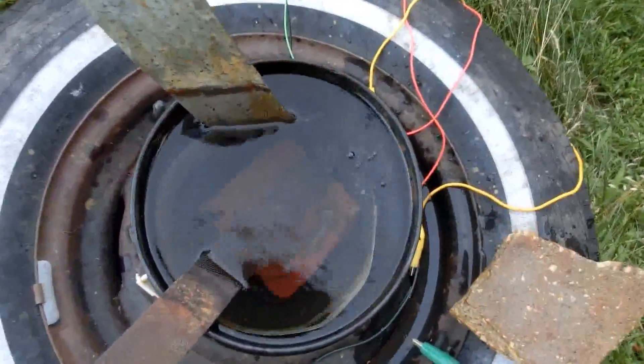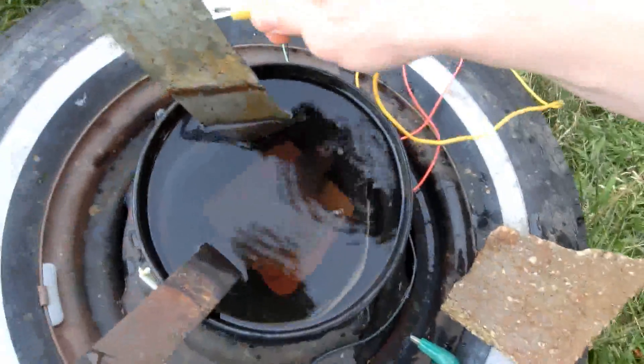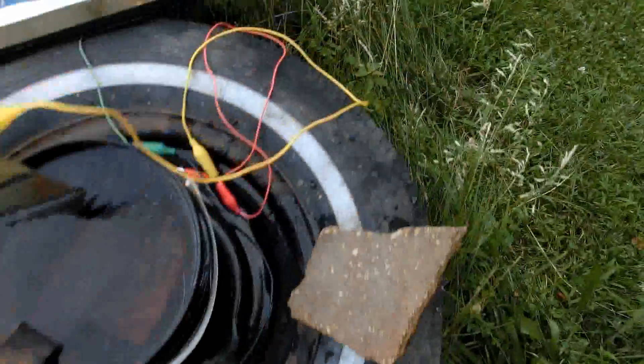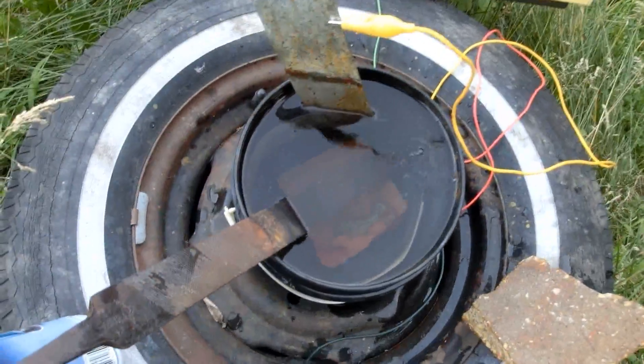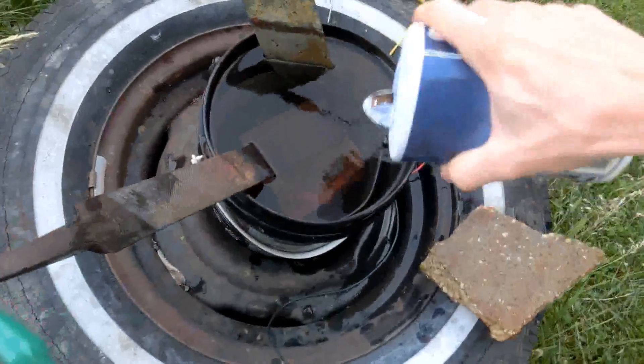Notice all the air bubbles coming out of the brick. And there we go — it should start working tomorrow.